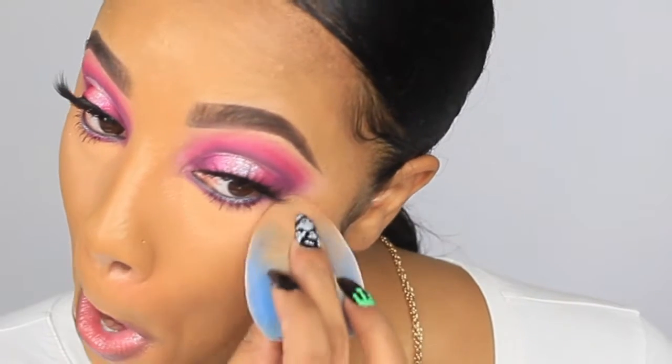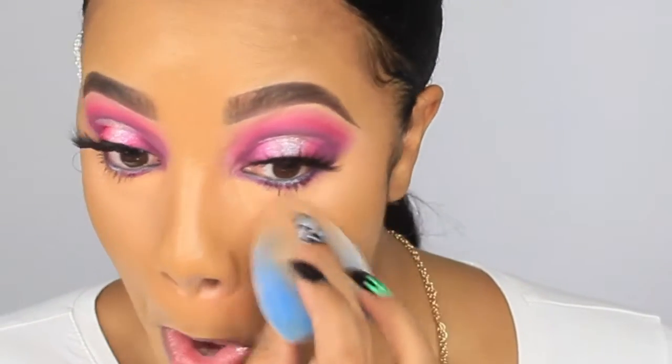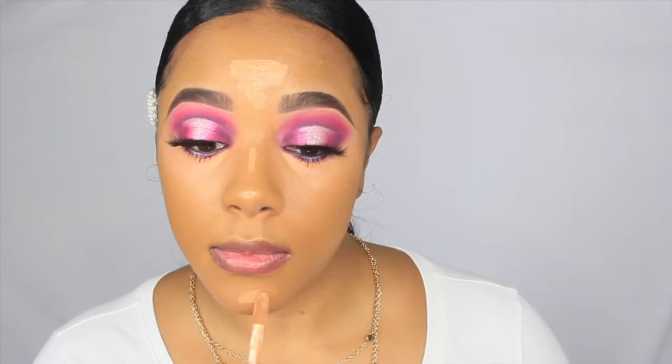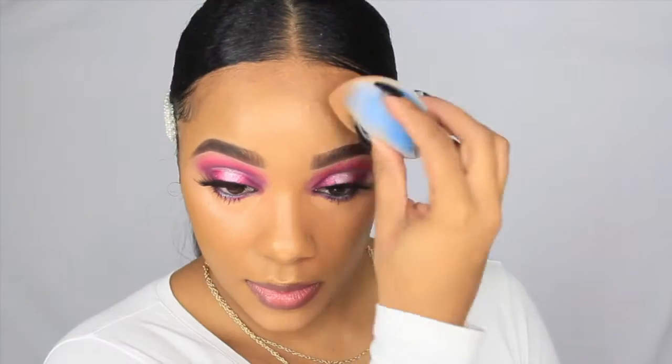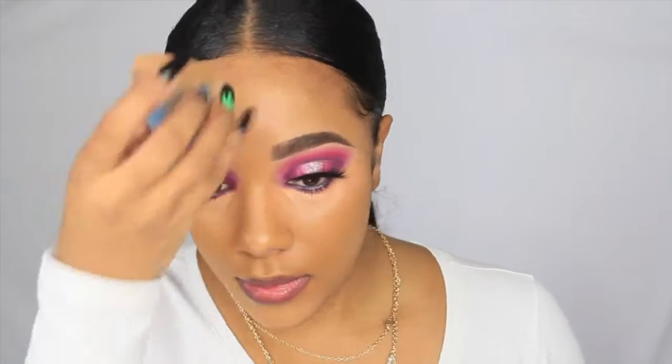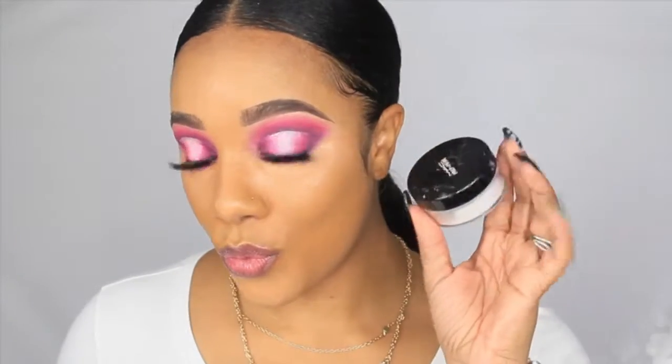Now I'm highlighting underneath my eyes a little bit, going back in with the Juvia's Place Concealer in shade number 14, adding a little bit to the outside of the foundation just to give it some brightness. I'm going to highlight all my main points — my chin, the bridge of my nose, and my forehead. I add a little bit to the tip of my nose as well because I will be adding highlight there.